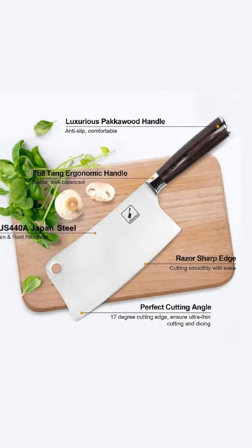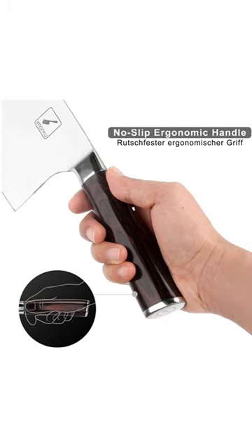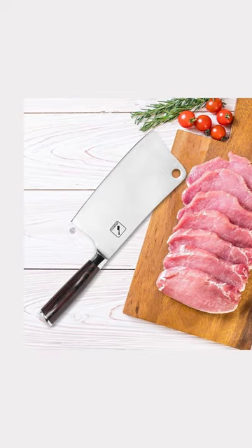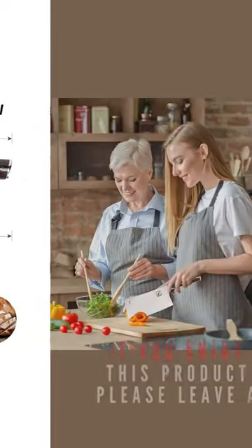The ergonomic Pakkawood handle provides a comfortable grip and prevents slippage, making it easy to use for both right- and left-handed users. Plus, it comes with a 100% lifetime warranty and a luxury gift box, making it a great choice for culinary students, home cooks, and professional chefs.